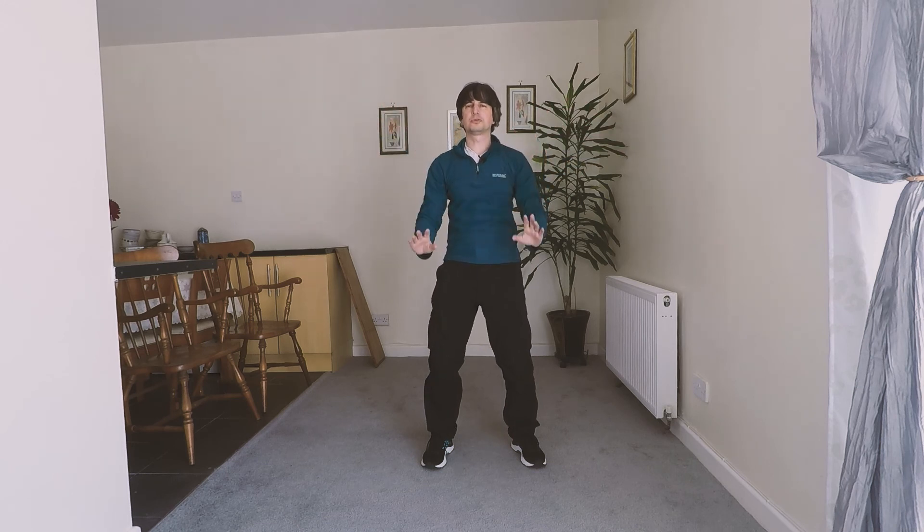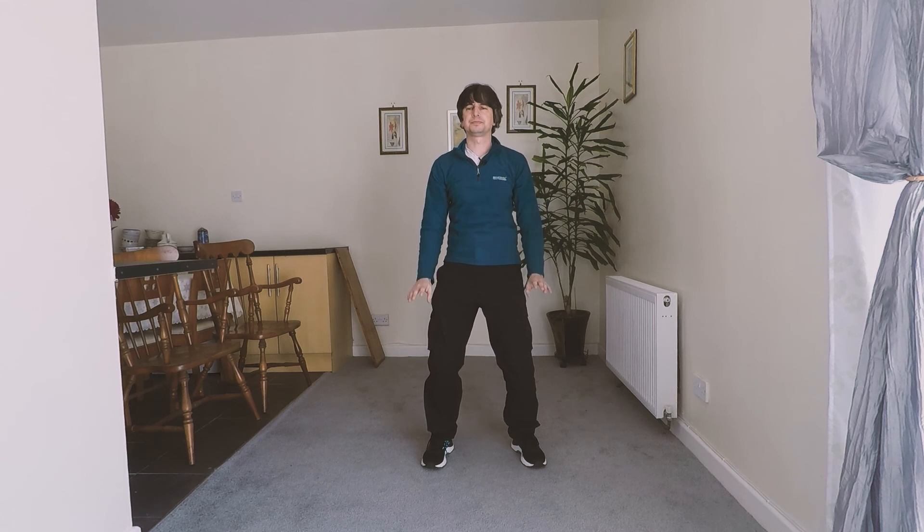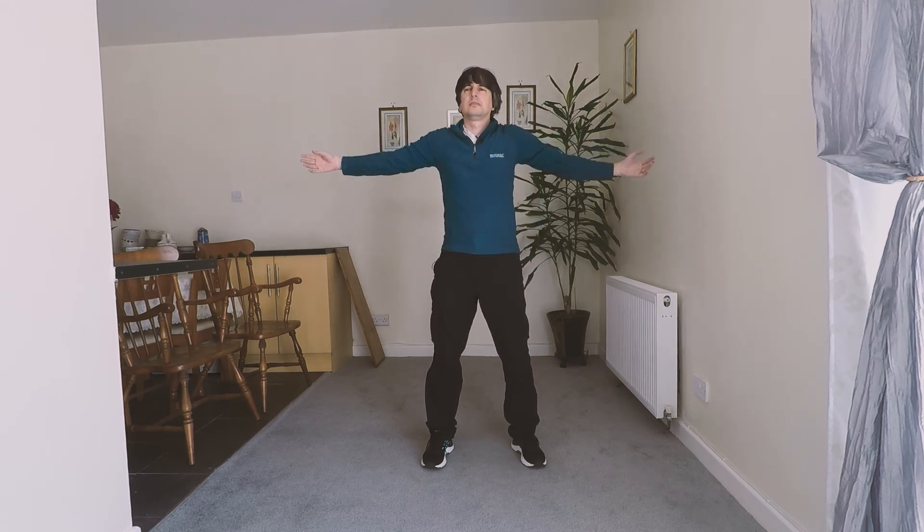Letting go of those negative feelings, just breathing in and breathing out. This is also good for asthma sufferers, which is particularly pertinent at this time with coronavirus around. Just breathing in and breathing out, nice and relaxed.